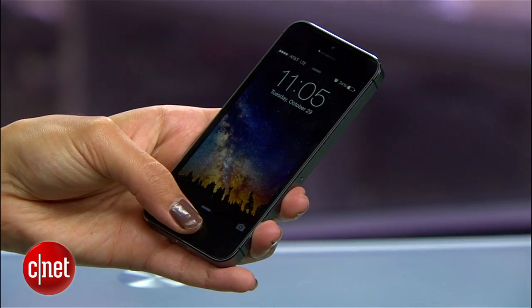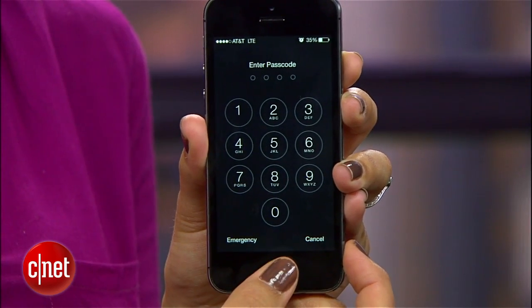By now you've probably figured out that you can program more than one fingerprint. I programmed both thumbs so that it's easy to unlock even if I'm holding it in my left hand. Even though you can store up to five fingers, try to resist — the more fingerprints you store, the longer it'll take Touch ID to scan.